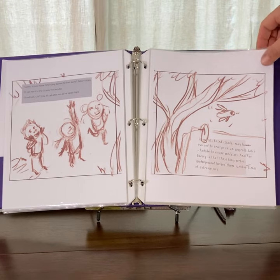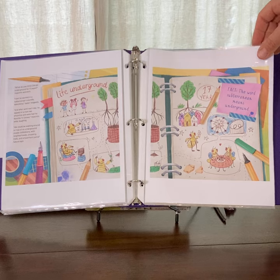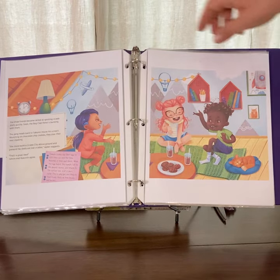Here's a page that hasn't been done yet — this is just a sketch. It's a page from their journal where they're imagining life underground.